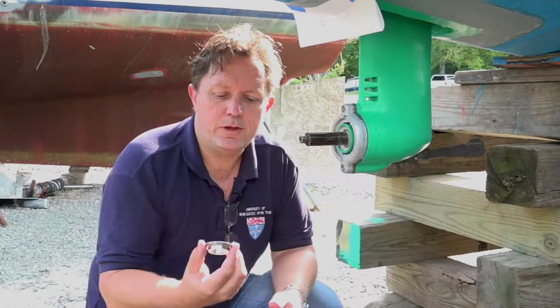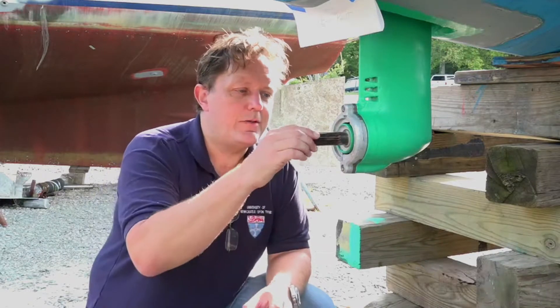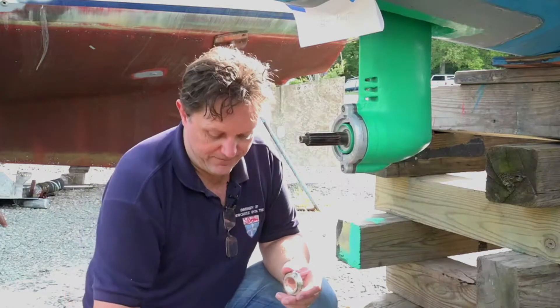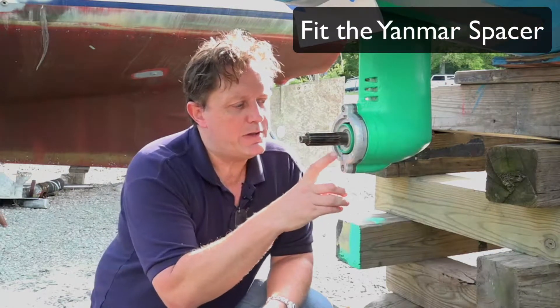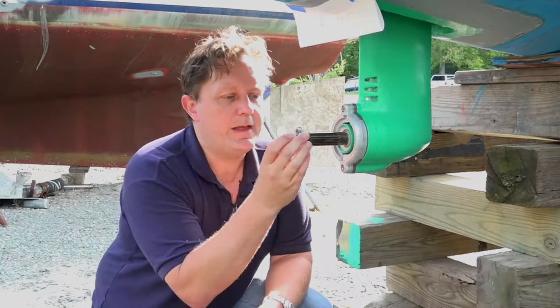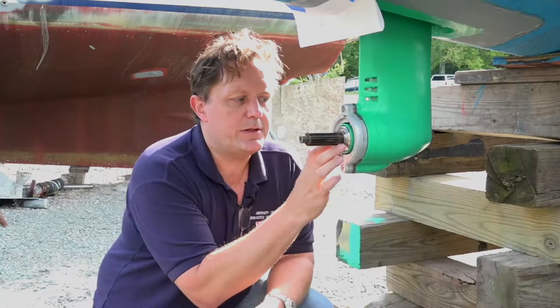So today we're going to be putting on a sail drive propeller — a Varifold — on our SD25 sail drive leg. We've got the hub all ready to go and we're just going to run through very quickly how to do this. So typically with a sail drive leg, you should have this little spacer, which is a very, very important part. This pushes the propeller off the sail drive leg and off the anode as well. It has to be on — and it's not a propeller part, it's actually a Yanmar part.